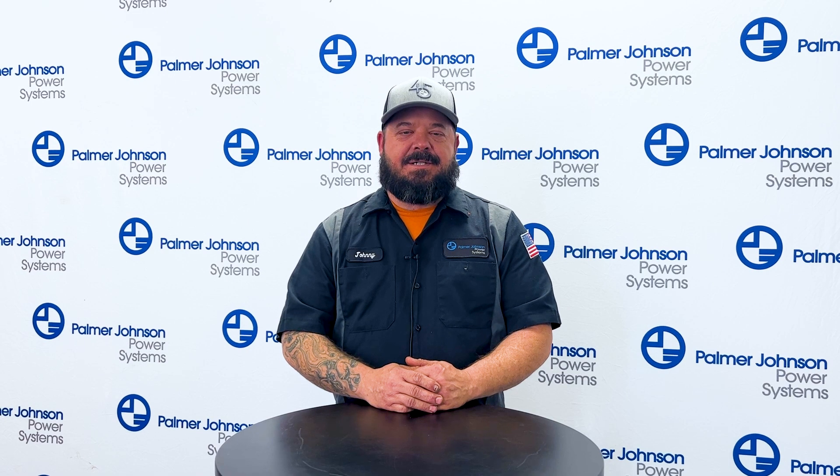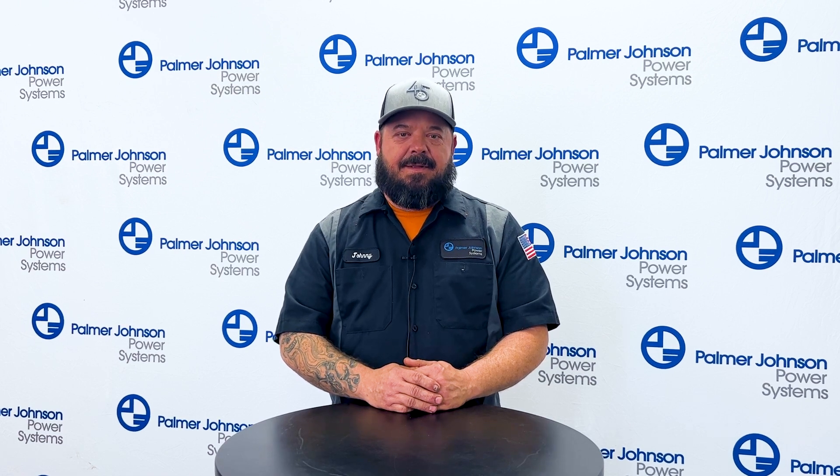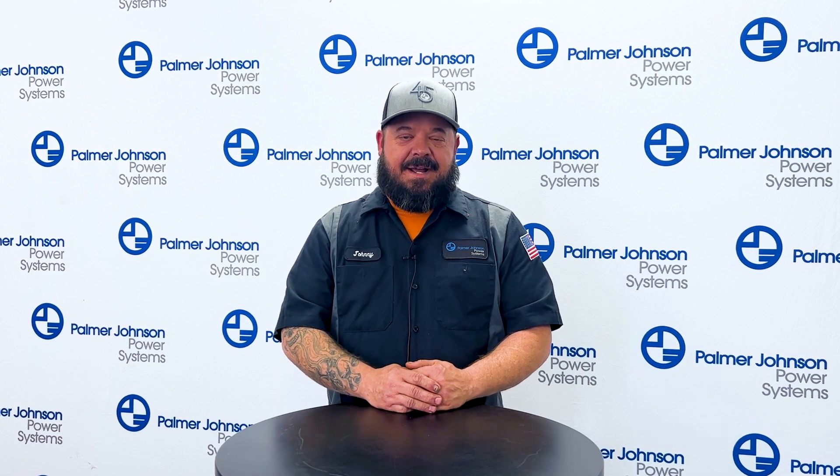This is Johnny with Palmer Johnson Power Systems. Today we'll be discussing some troubleshooting tips and common questions I get from the Twin Disc 8500 transmissions and 23-inch converters.